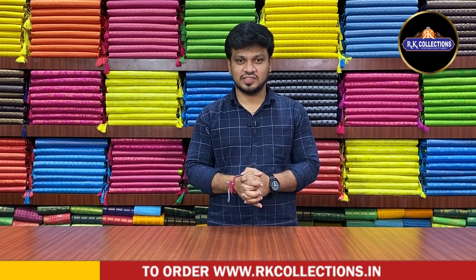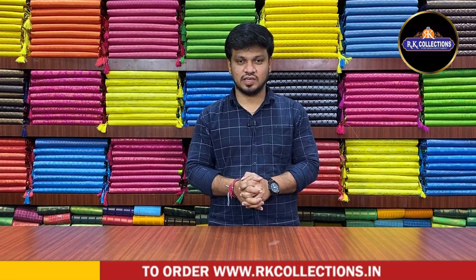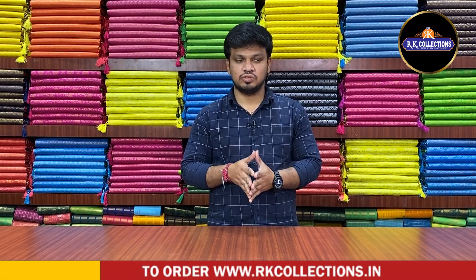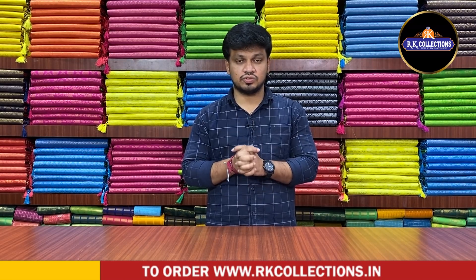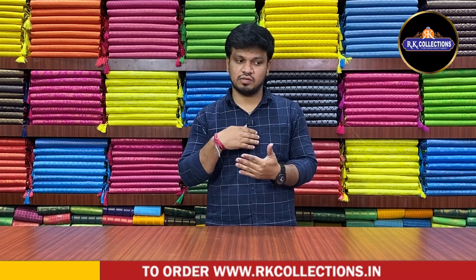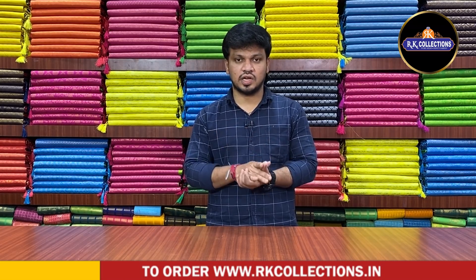Namaste and welcome to RK Collections. They are looking for the latest pattern swatches. In this episode, we have a complete designer concept. We have a lot of chiffon varieties with a silk mixer. We have a lot of white combinations.